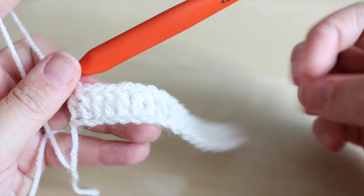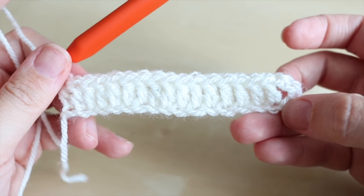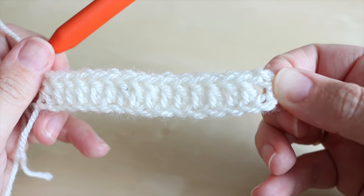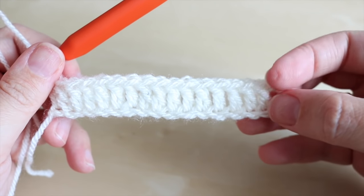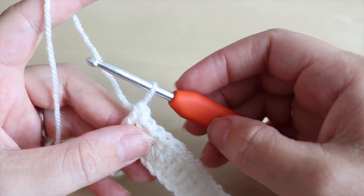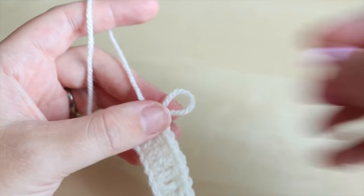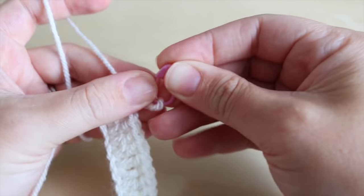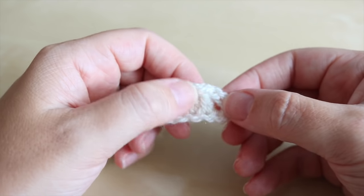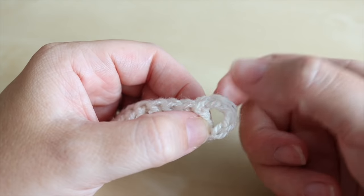Now that you've come to the end of your chain, you should find that the amount of chains you did for your original chain — mine was 18 for example — you now have 17 stitches, including the chain from the very beginning. You should always have one less stitch than your original chain number. What you're going to do now is pull out this yarn slightly and if you've got a stitch marker, pop one in there. If you don't have a stitch marker, just pull that thread out a little bit more so you don't drop your stitch.